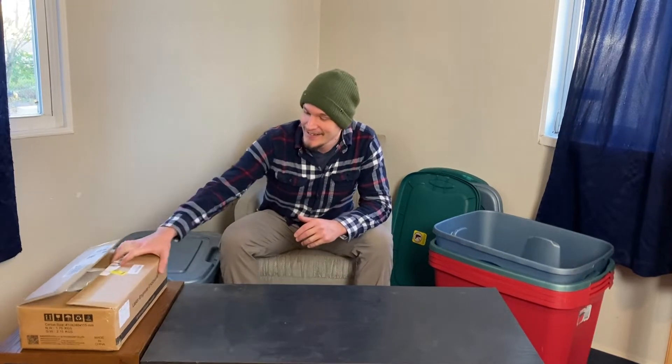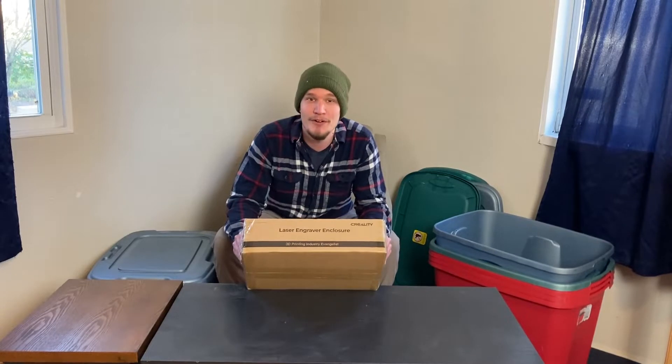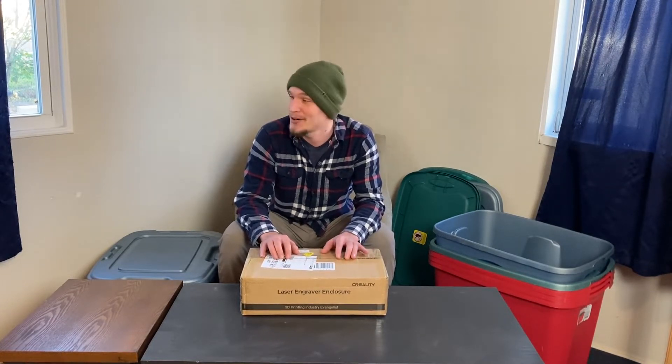Welcome back to the channel — it has been way too long since we posted a full-length video, but we are fixing that today. I'm going to bring you guys along as I unbox and assemble our new ventilation system for our x-tool laser engraver. It's going to be winter time here in Ohio, so I can't really have a window open. We're going to hook this up, get it assembled — let's do it.